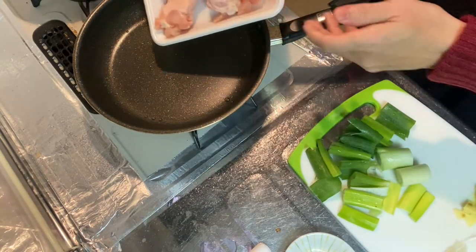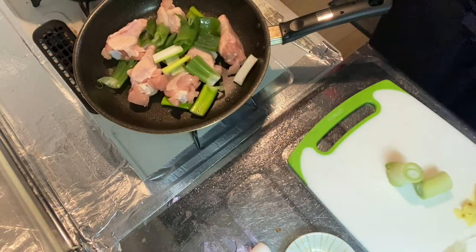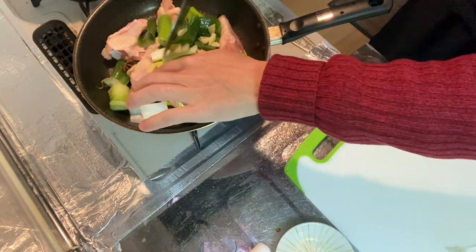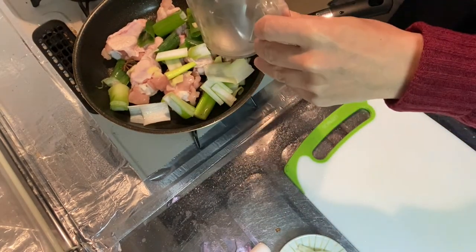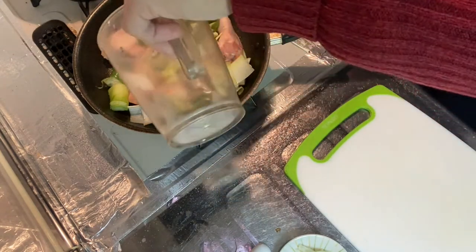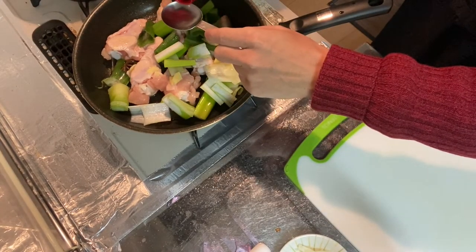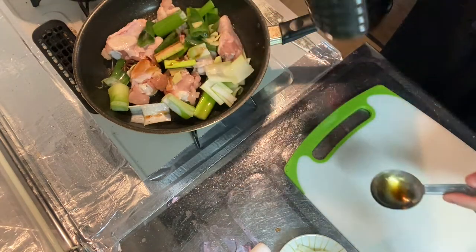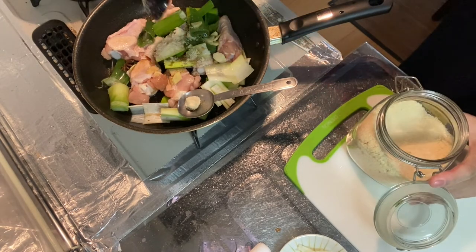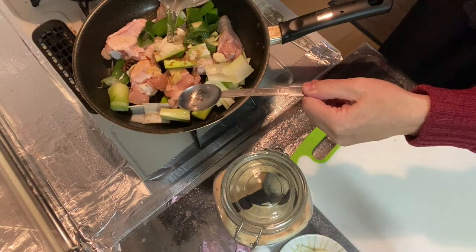Step two is to simmer the ingredients. In a saucepan or frying pan like this, put everything besides the shredded green onion — green onion, star anise, and of course sliced ginger as well. And here for the broth: 100cc of sake, two tablespoons of soy sauce — one, two — and two tablespoons of sugar. Pour in just enough water to cover all the ingredients.